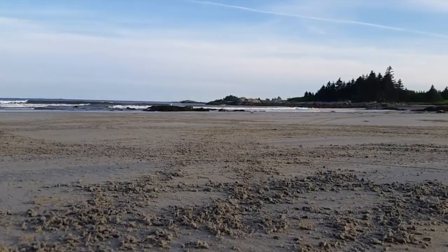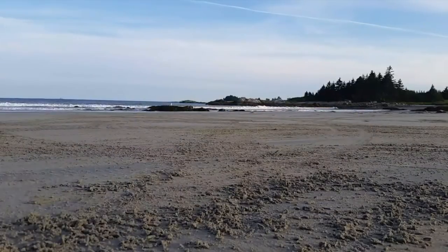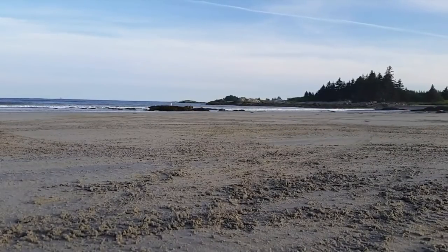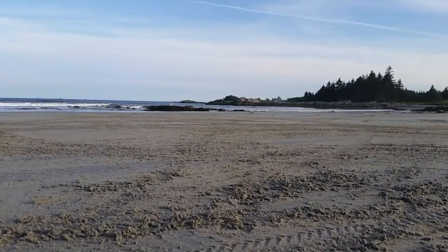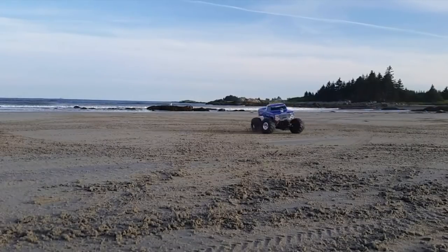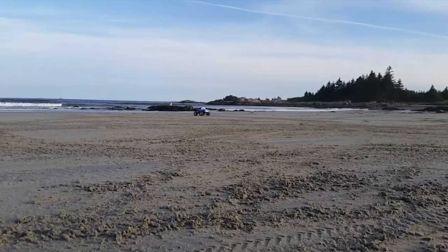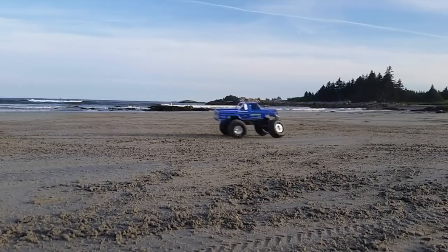This thing really seems to love the sand, and it also loves doing prop wheelies — it just kept on doing them all on its own, all over the place, as you can see throughout the video. I stayed well away from the water because it is salt water, and although the truck does have waterproof electronics and a sealed receiver box, the salt water would pose other problems like corrosion. But you don't have to worry about driving through the occasional mud puddle, snow, or even during a rainstorm, because Bigfoot is an extremely rugged machine. The Stampede chassis is very well proven over something like 20 years or so.